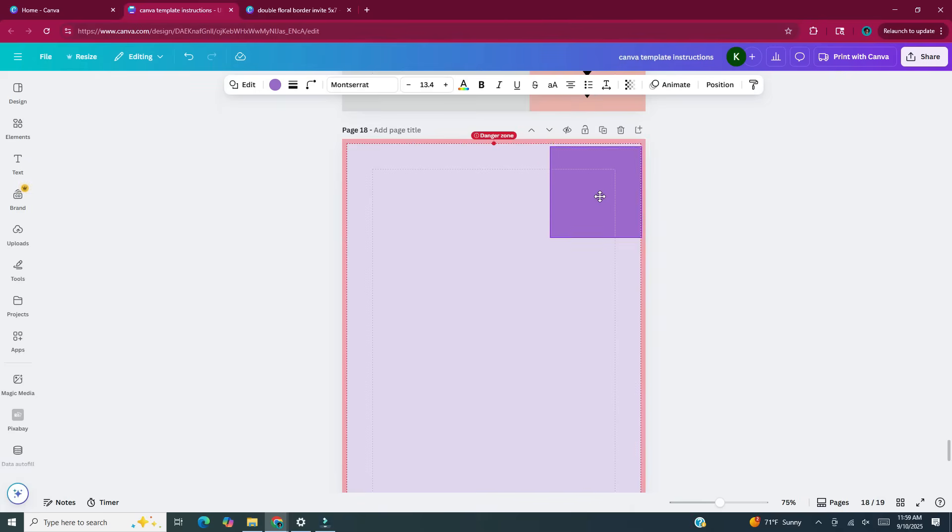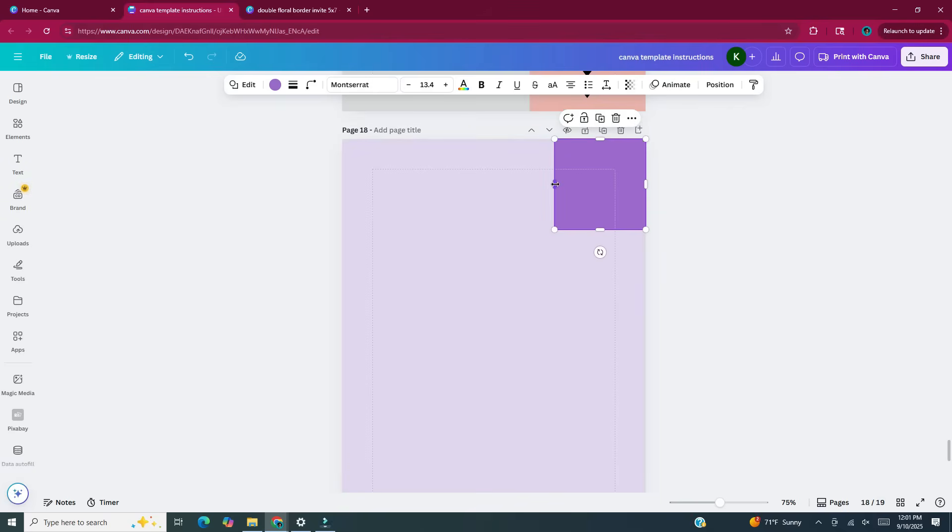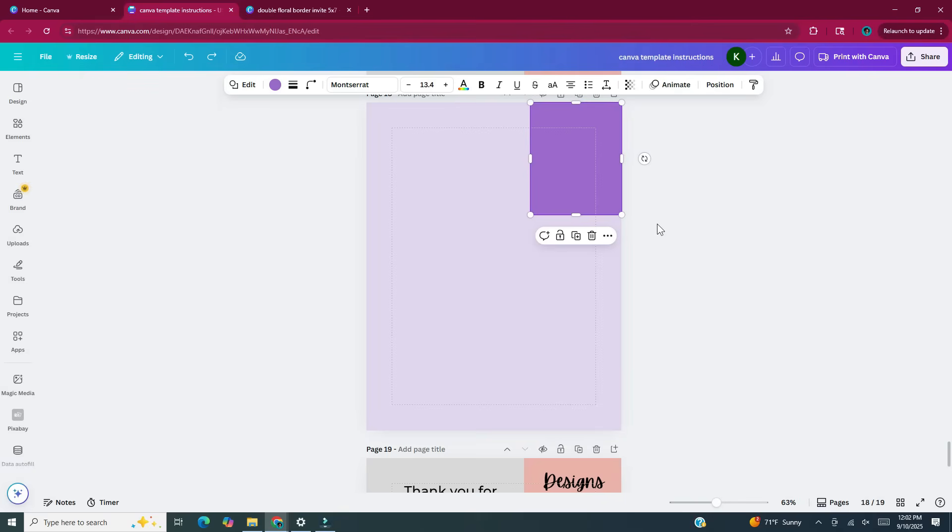I'm going to take this rectangle and move it to the upper right hand corner. As I'm trying to move it there, a red danger zone area appears, most likely due to the bleed. When printing certain items you want to keep important text or images outside of that bleed area so when the item is printed and cut down to size you won't lose any valuable information. This danger zone doesn't really apply to me because I'm not printing this document, so I'm going to put the rectangle in the upper right hand corner. I'll also make it a little wider to cover about a third of the page and a little longer because this is where I'll put my shop or company name. With this rectangle still selected I'm going to hit Ctrl+D to duplicate it, move it underneath the first one to the lower left hand corner, and make it a little taller, leaving a small gap between the two rectangles.